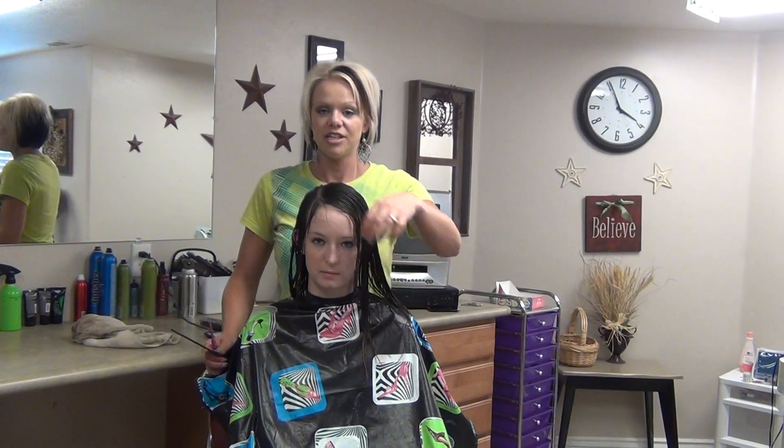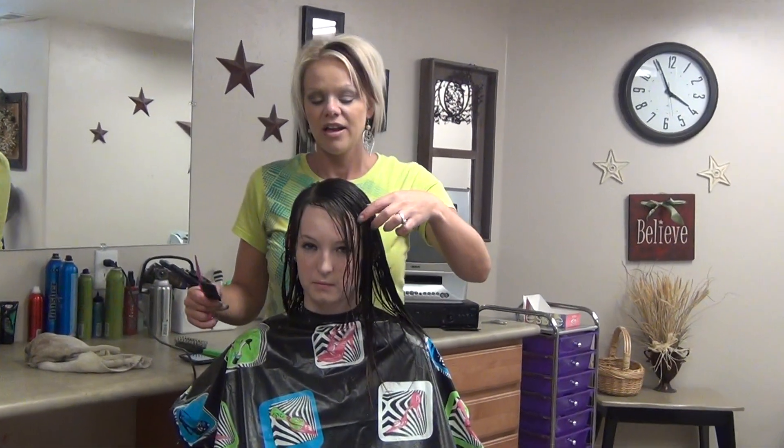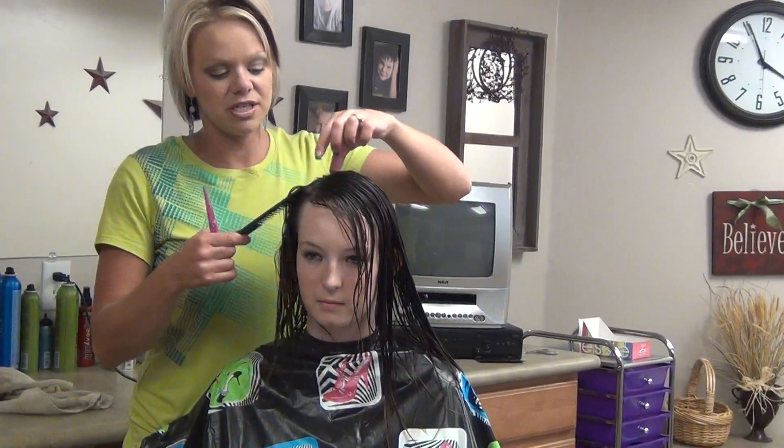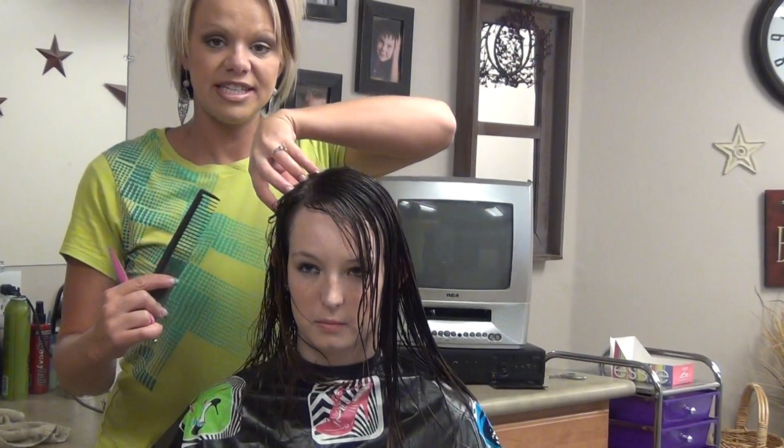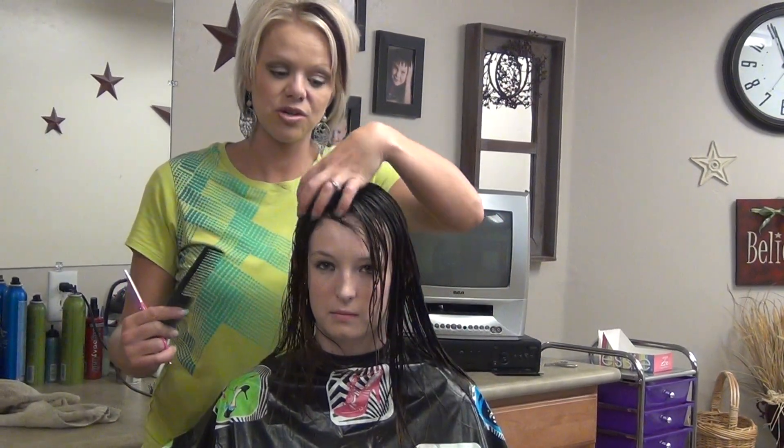She usually wears her bangs just kind of a side swoop bang. She parts it about there. She wants to change it — she wants to bring a lot of this hair and have it come down. So we're going to do a really thick bang, and I'm going to show you how to cut that.